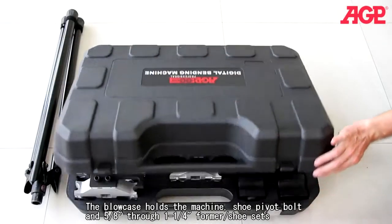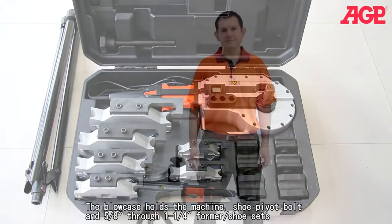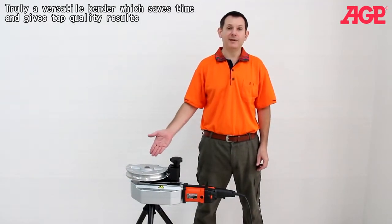The blow case holds the machine, shoe pivot bolt and 5/8 through 1¼ inch former shoe sets. Truly a versatile bender which saves time and gives top quality results.